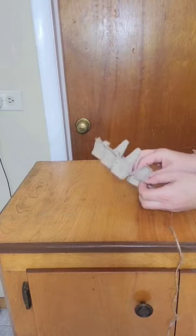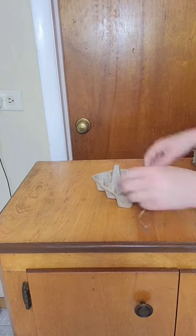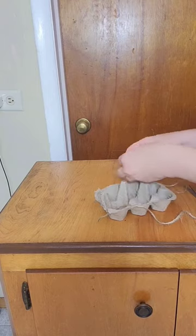This project is super easy and super quick. It's also a great way for kids to have a summer craft session — just an easy way to make a cute little DIY bird feeder.